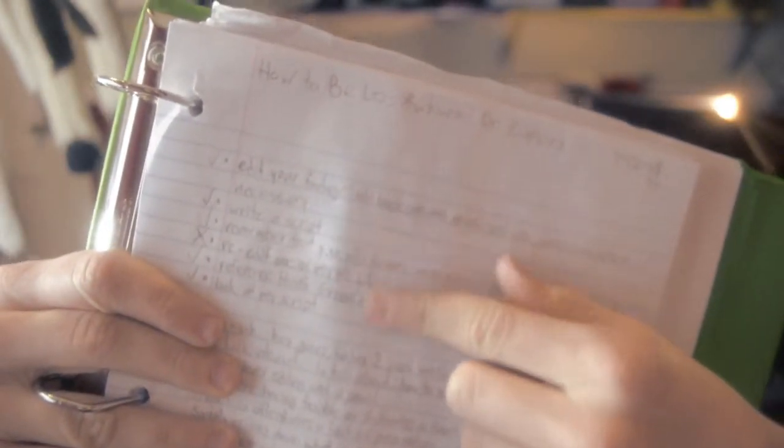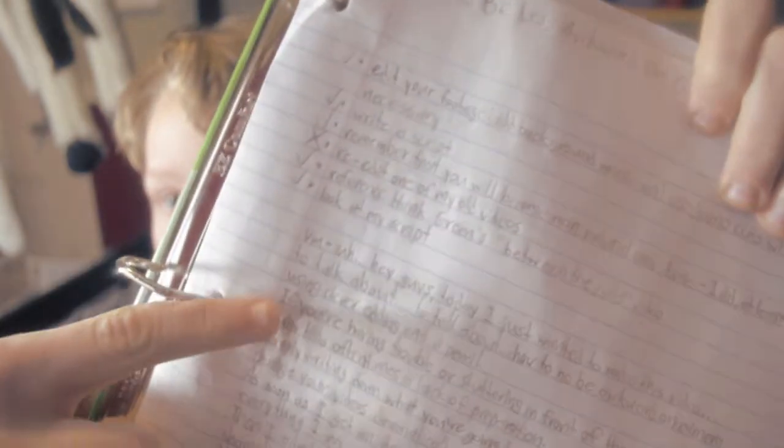As soon as I get an idea for a video, I make a bulleted list of everything that I'll cover in that video. Then I adapt those bullet points into a script, and now I'm sitting here shamelessly reading off of it.